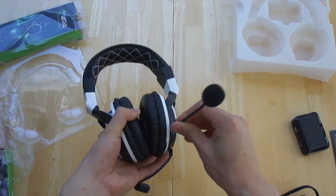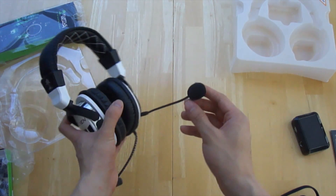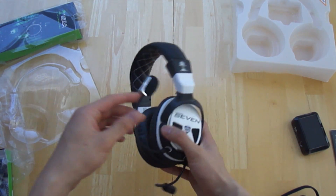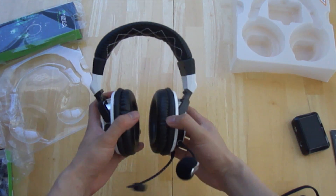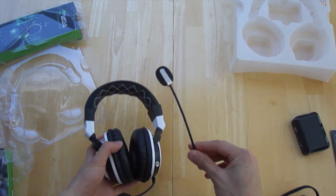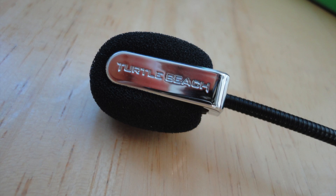They've included a removable mic as opposed to one that pivots, which provides versatility across all platforms — when you're on the go you don't want a huge mic dangling while listening to your iPod or music player. The mic itself is a basic single-directional mic with background noise cancellation.